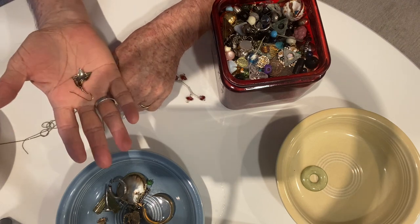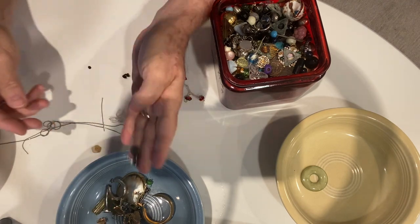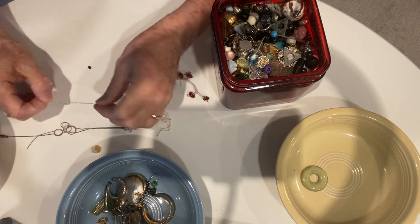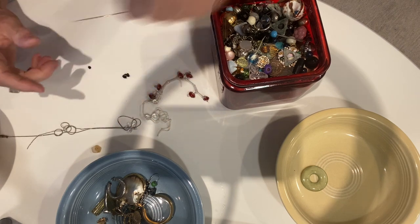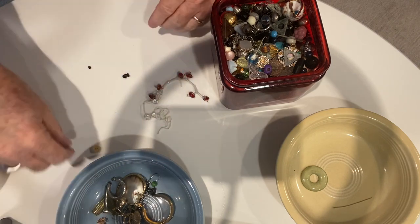There's another earring, some more beads, another earring. Here's a big long gold pin — that'll go in the miscellaneous. That one goes in the beads, and that'll go in the jewelry.